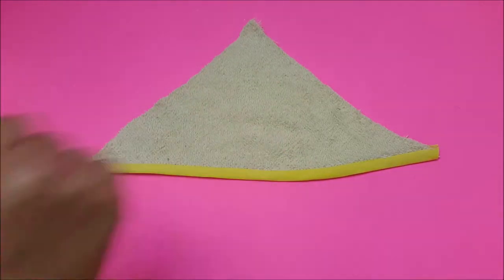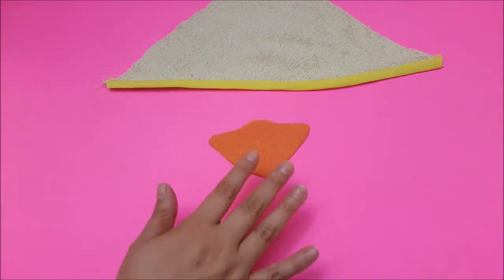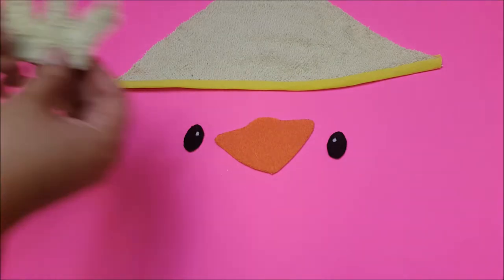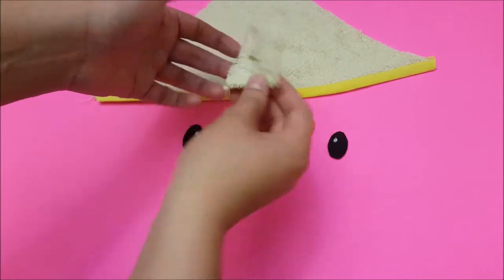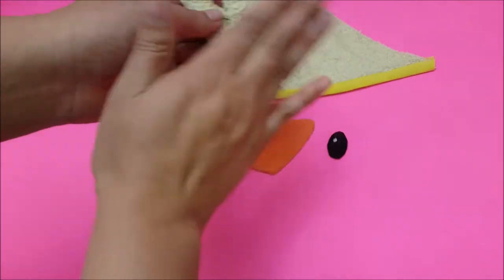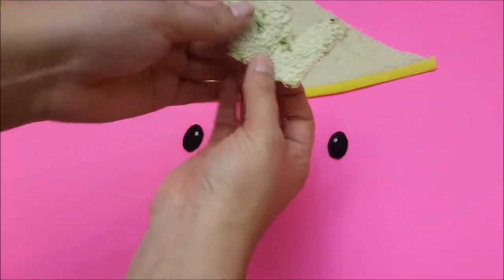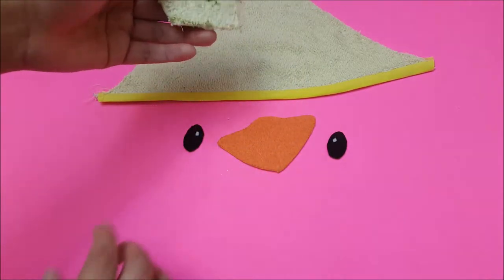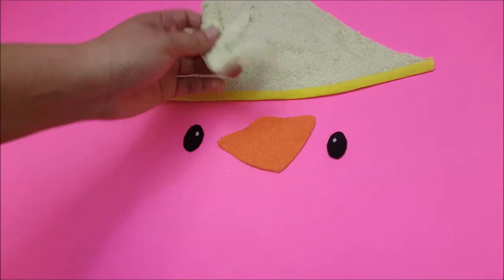I've already gone ahead and cut my pieces out of the felt — here's the beak, the eyes, and then the feathers for the top of the head, which I cut out of the towel material. I cut two pieces using a washable marker, used fabric glue to glue them together, and waited for them to dry. I'm going to wash this to get all the marker out and then come back and show you how to put everything together.